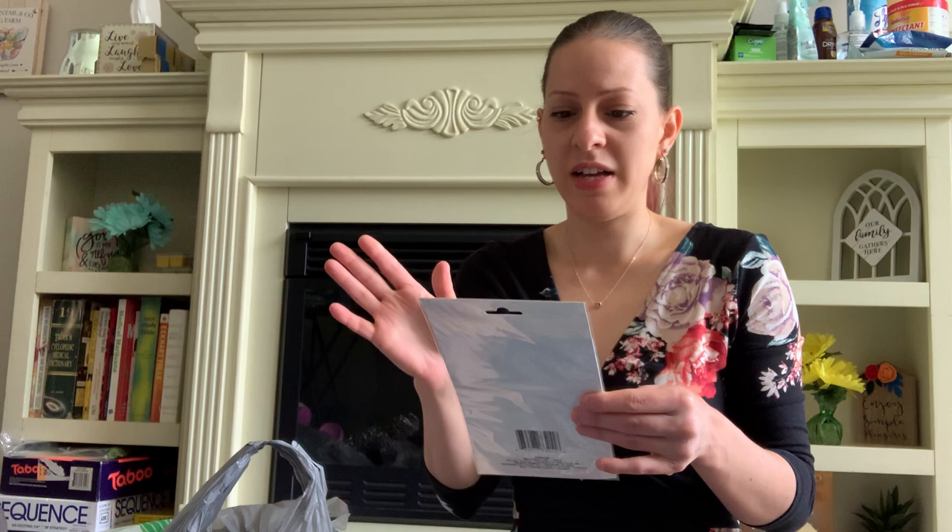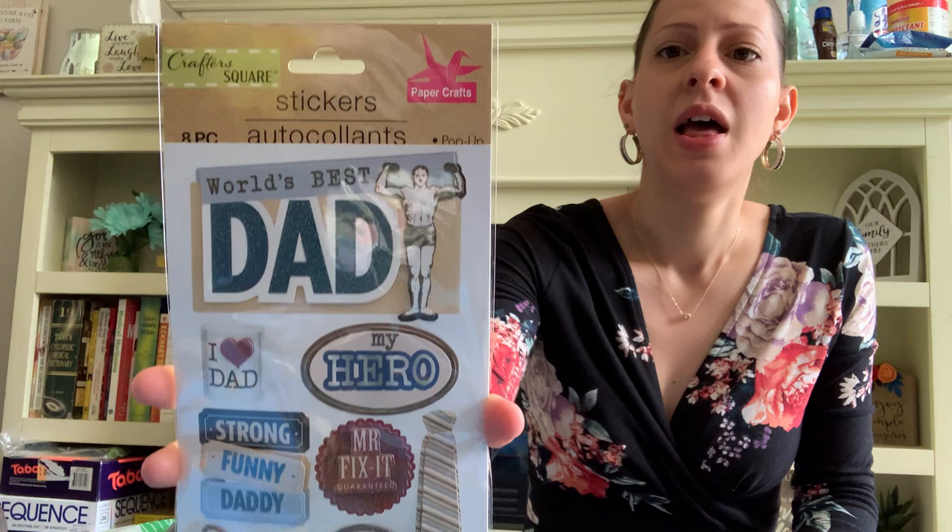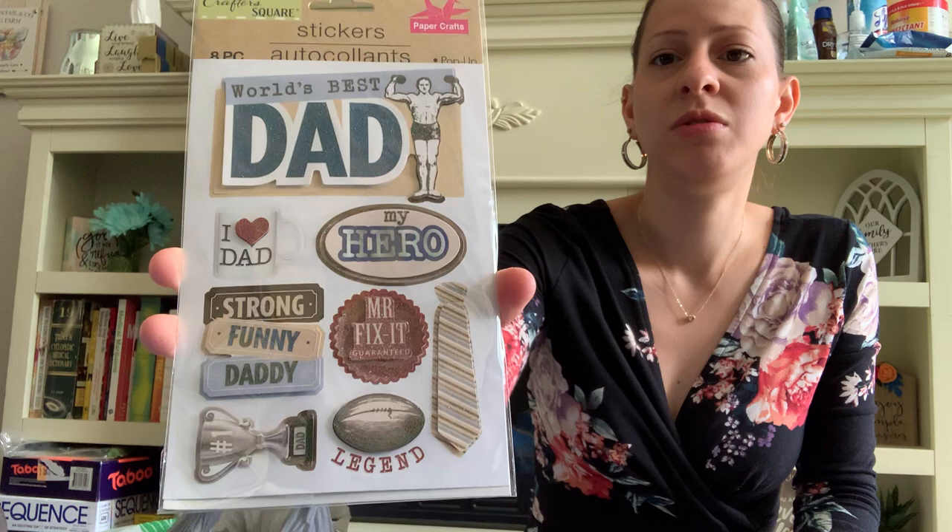In the crafting department, they have these new stickers and I thought they were so cute. I'm going to save them for Father's Day to decorate something — there are these dad stickers and things like that. So I picked that up, I thought it was really nice. I love those stickers.